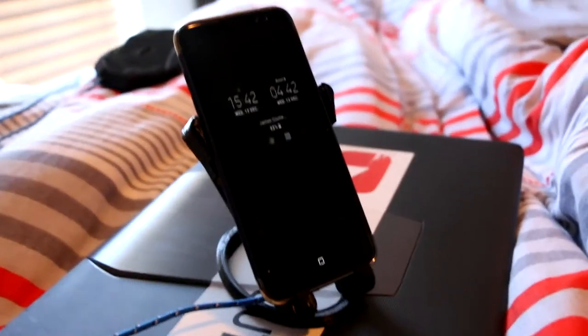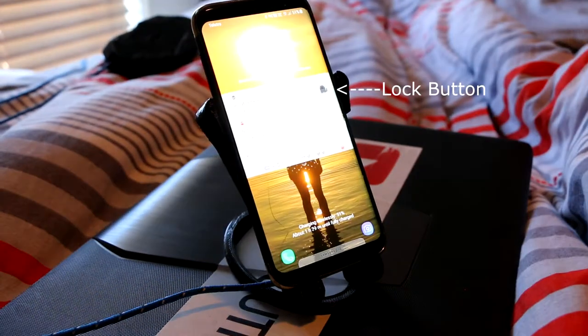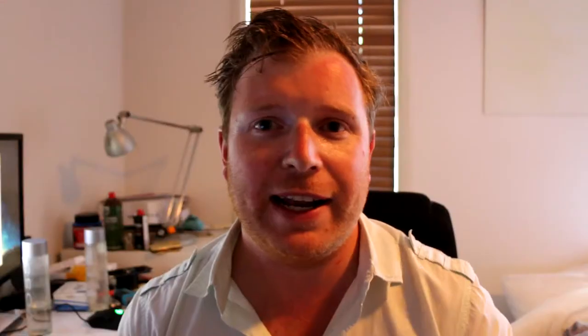One mistake I made: the lock button is lined up right behind the side support, so I can't actually access the lock button while the phone is in the cradle.